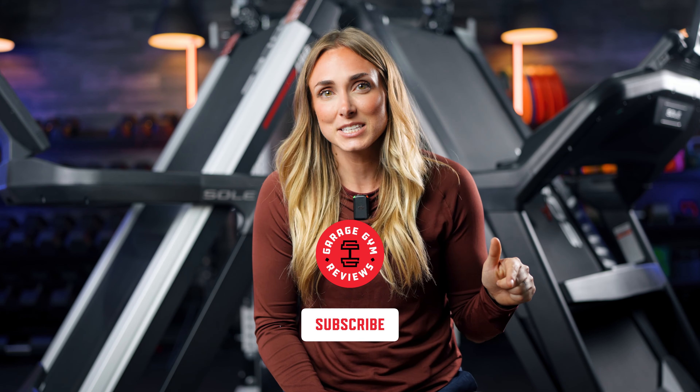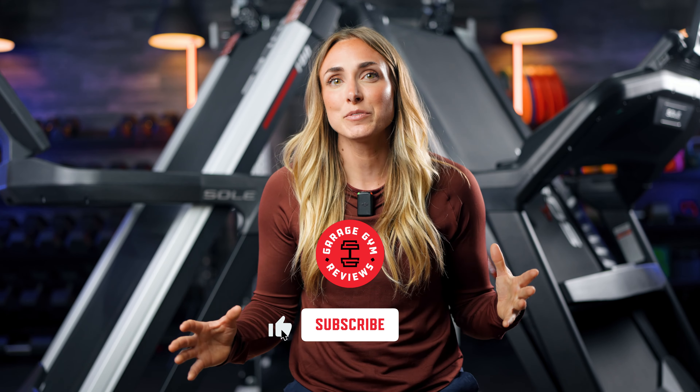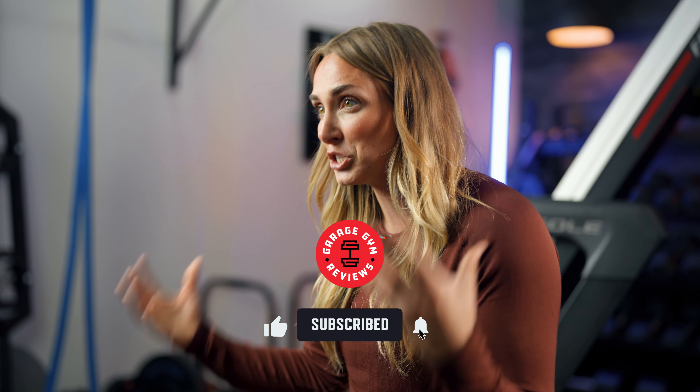But first, go ahead and click that subscribe button so you don't miss any of our videos. We have a lot of new and exciting content coming your way, so hit subscribe. Also, if you want to purchase either of these treadmills, use the link below the like button. It doesn't cost anything extra to you, but it does give us a small commission and allows us to continue doing videos. Both of these treadmills have been sent to us by the company, but that doesn't change what I'm going to say — I'll always be transparent and give it to you straight. So let's get into it.